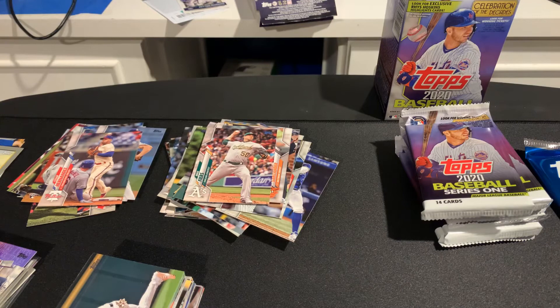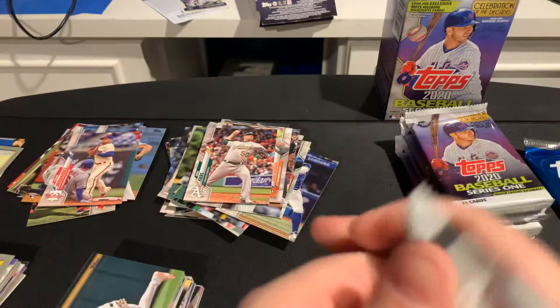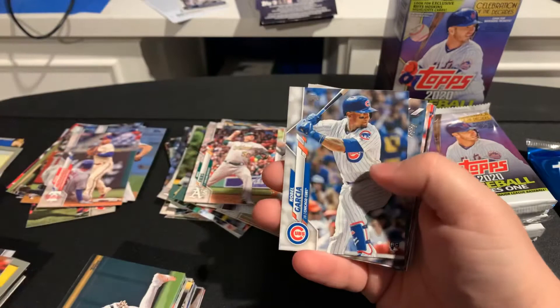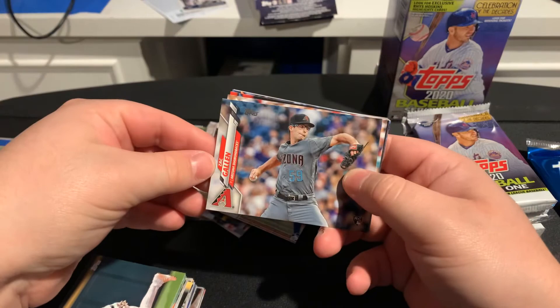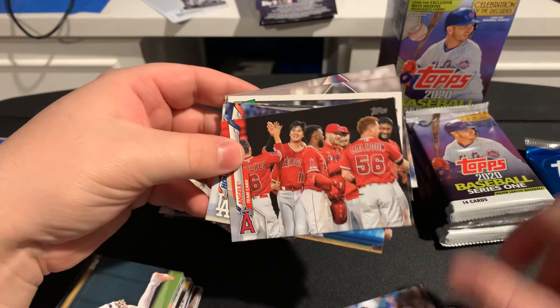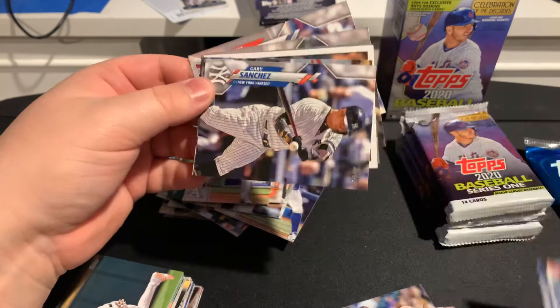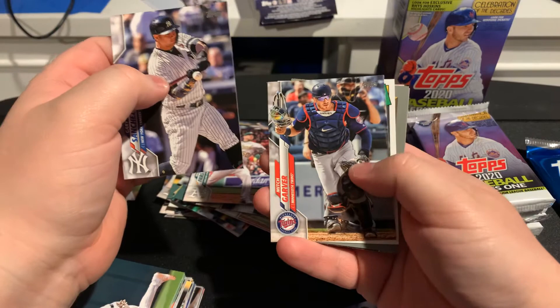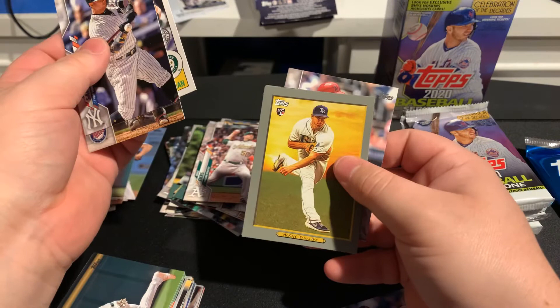Next pack — trying to find one of those challenge cards. Rookie of Nick Solak. Jay Bruce. Garcia rookie card. Zach Gallen rookie card. Rookie of Jacob Waguespack. Angels team card. A Hollywood Heroes card. Gary Sanchez. Another Acuna. Mitch Garver. Matt Chapman 35th anniversary card. A McKay rookie card Turkey Red — he's a high prospect. Markakis. And Max Stassi.